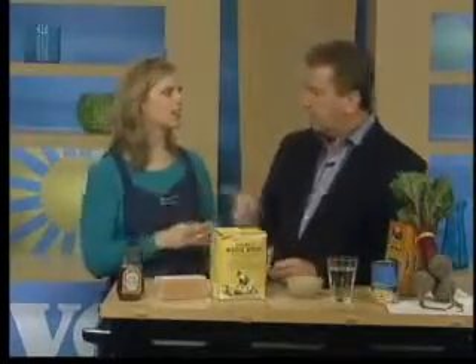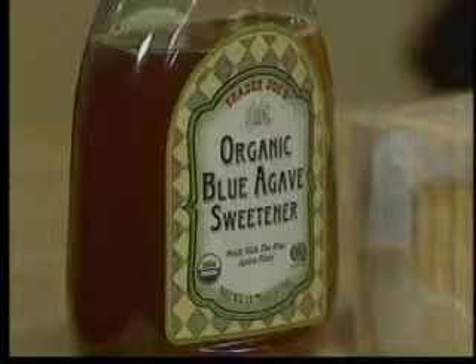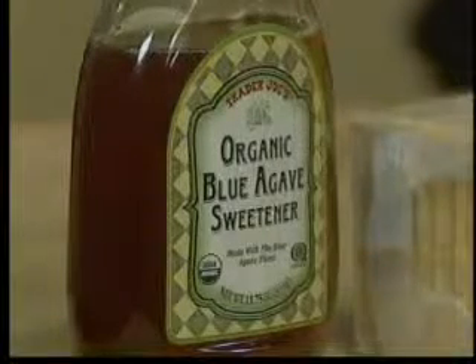Agave — love agave nectar. Agave is a lot sweeter than regular sugar, so you only need half as much in your recipe. It's called a low glycemic index food, which really helps maintain healthy blood sugar levels for people with diabetes. There's something about the flavor that makes it just a little bit better — that's my favorite sweetener now. You know what else they make out of agave? Tequila!